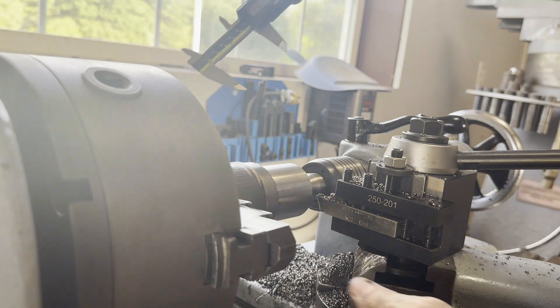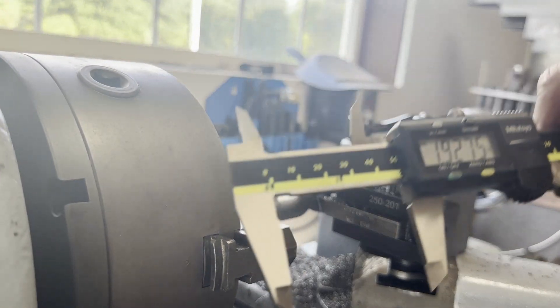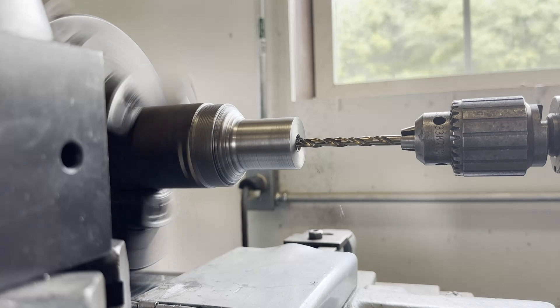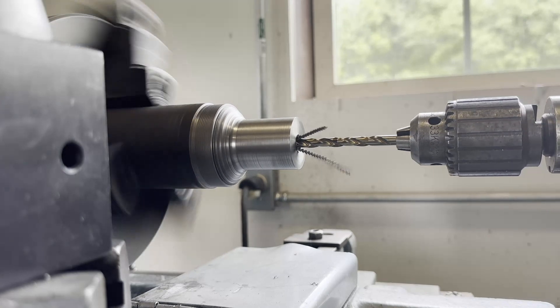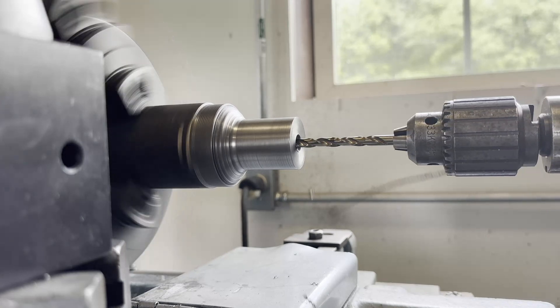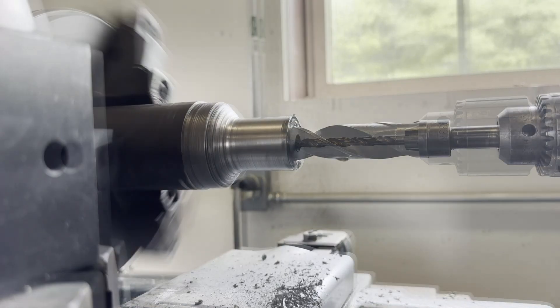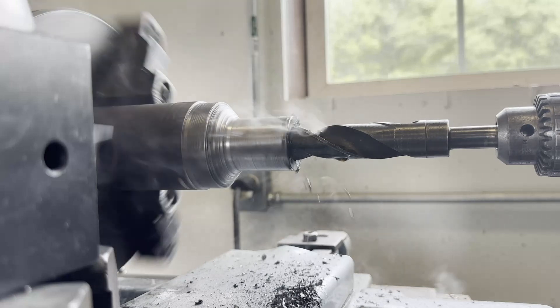Just getting a rough measurement here, checking for taper, seeing how much material I need to take off - about another quarter inch. I'm not going to bore you with that; suffice it to say we ran that blunt nose tool back and forth until it was the target diameter, which is one and three-eighths - 1.250 or 1.275, let me get that right.